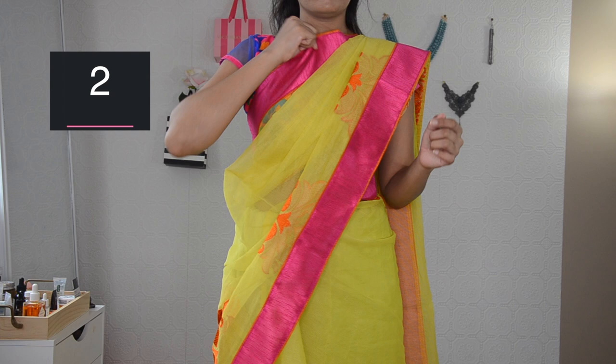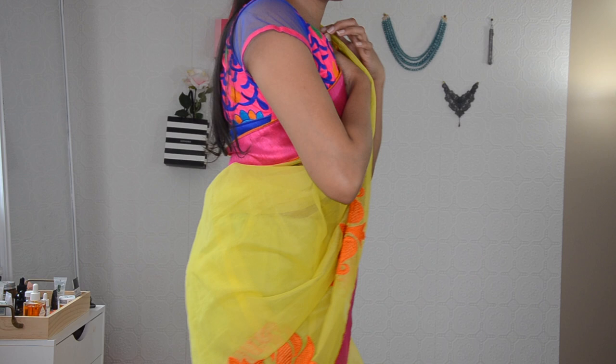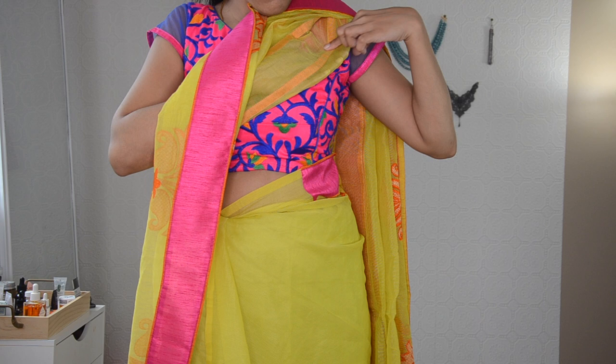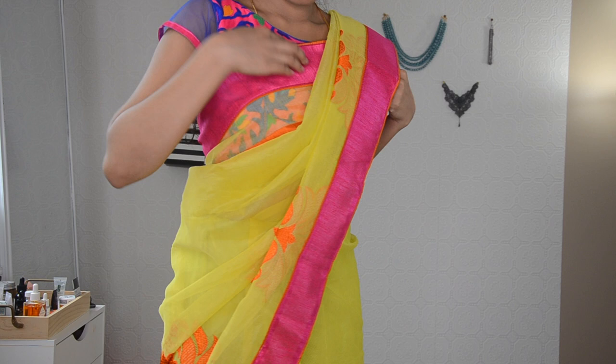The next step is your pallu that is resting on your chest, and usually it will hit your neck, which is a very bad look in my opinion. So what you can do is you can put your hands through the very first pleat and then push it inside as I'm doing it. You can see I'm pushing it really inside and then taking it from the other side on my blouse and holding it using your other hand. Make sure you like how your pallu is resting on your chest, then adjust it accordingly and just pull it. It's going to take less than a minute, then pin it with your blouse securely.